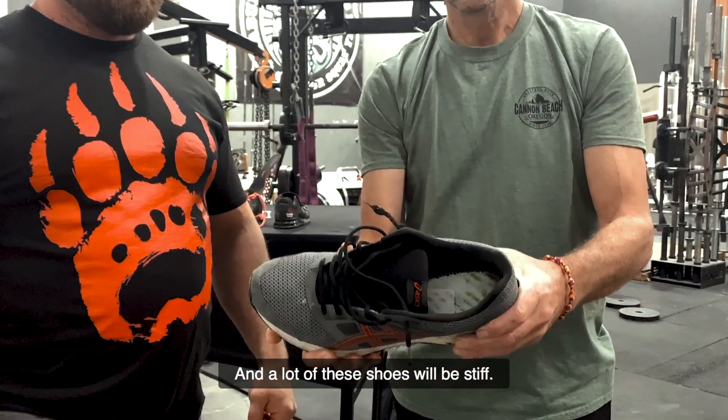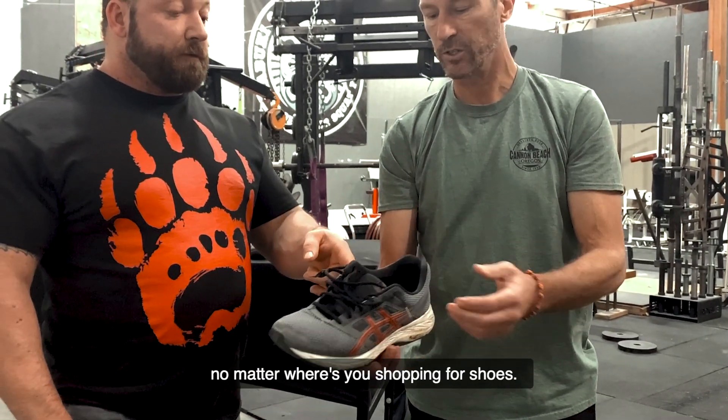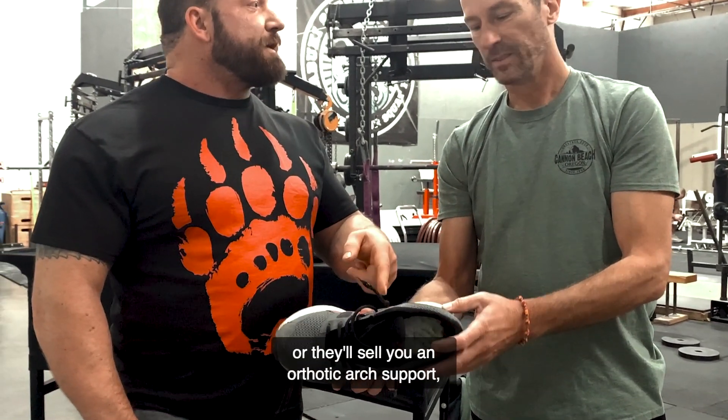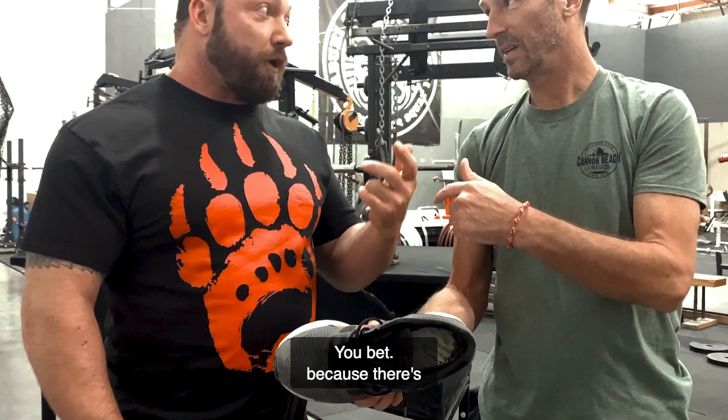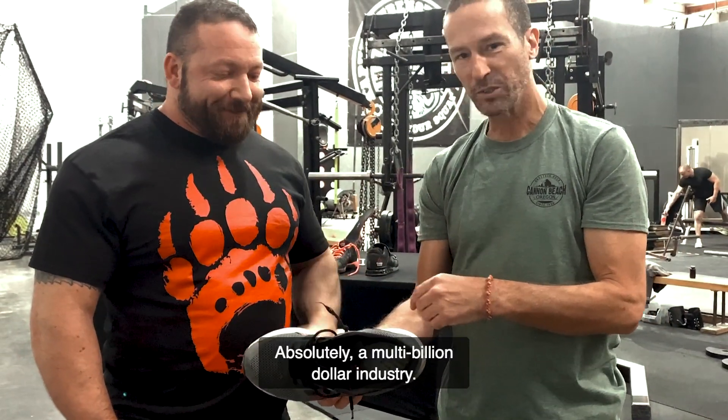A lot of these shoes will also be stiff. Those are four things you're going to find all across the board no matter where you're shopping for shoes. And then they'll have a nice arch support, or they'll sell you an orthotic arch support, because there's a whole multi-billion dollar industry around that.